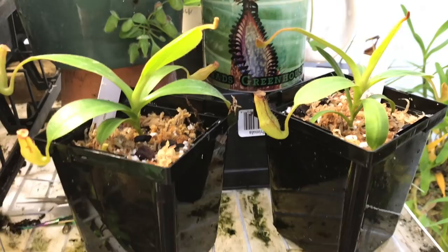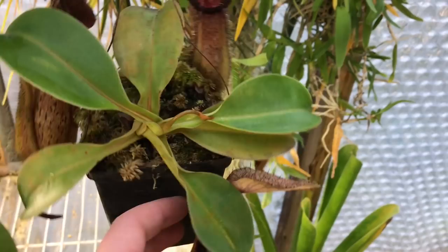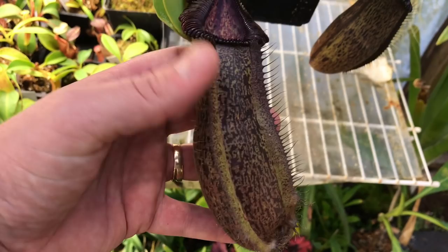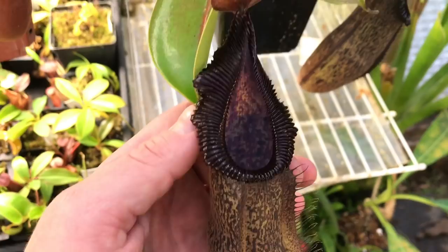I brought some of these guys down from the rafters. This is Rob Cantliei × Hamada — very nice, doing really well. But I'm a little more impressed with this guy — this is Hamada × Rob Cantliei, the opposite cross. The pitchers are definitely different — you can tell the female parent is Hamada on this one. The peristome is a little bit wavier, a little more out of control compared to the very uniform one on the other. This guy is all wavy and a little bigger — doing very well, and it's fairly new for me.